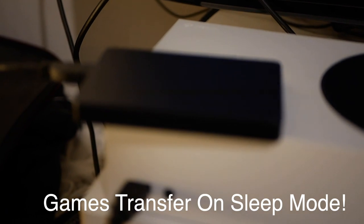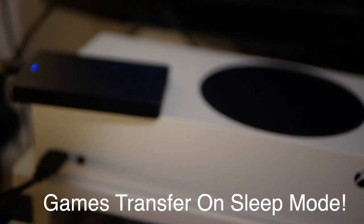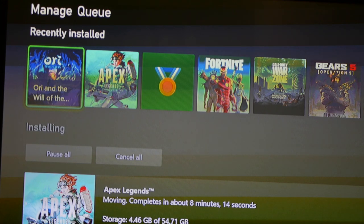You can see it's even working while the console is in sleep mode — fantastic. Super simple, even an idiot like me can set up the external hard drive for your Xbox. Enjoy the video, God bless.